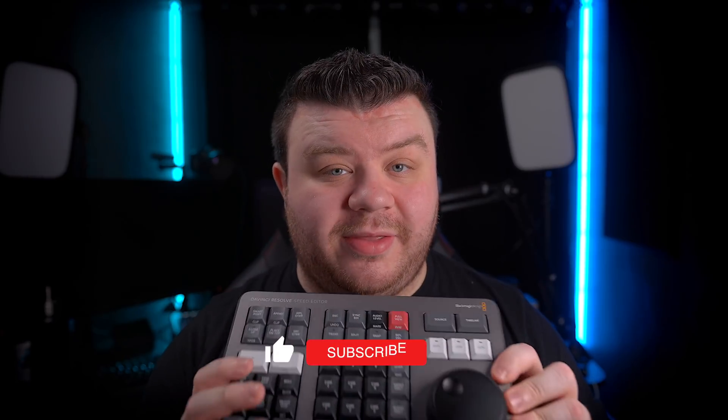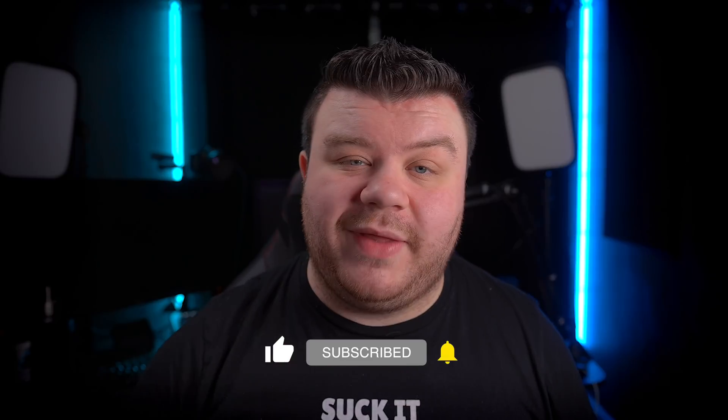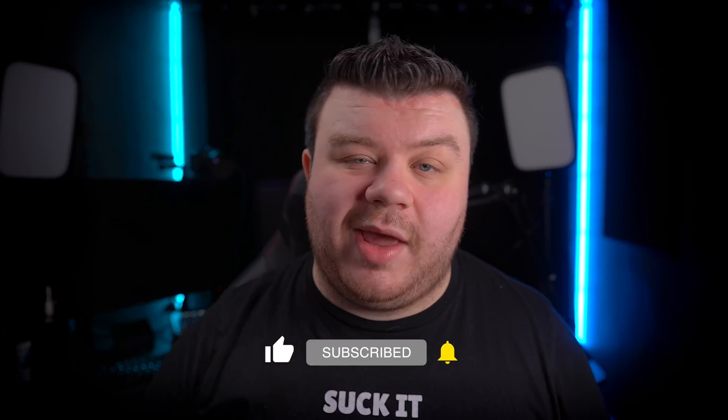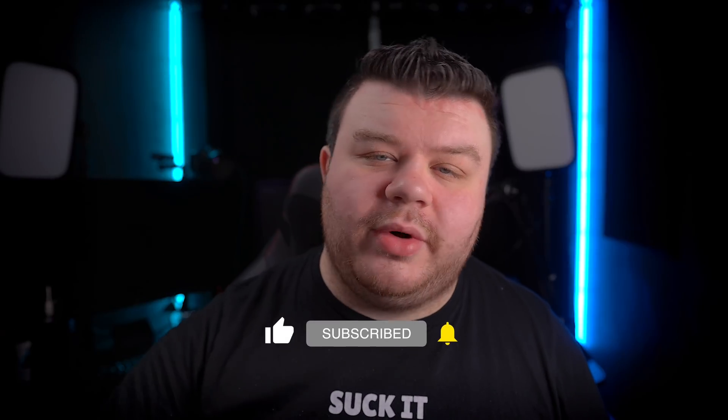If you guys have any other questions about this device or editing and working with it in general, feel free to jump into my Twitch streams — link is down below. Or feel free to jump into the Discord and talk to other like-minded editors, graphic designers, streamers, and so on. Link for that is also in the description below. Thank you so much for watching, and until next time, take care.